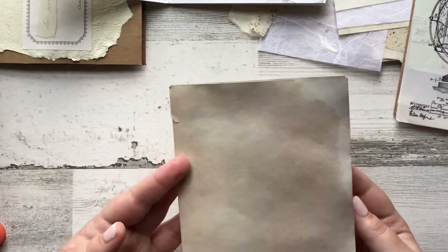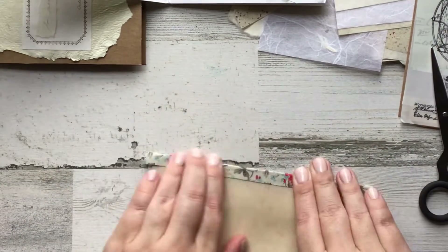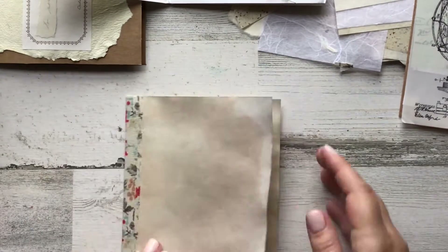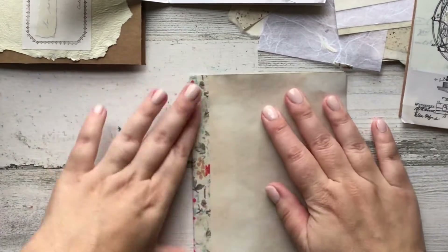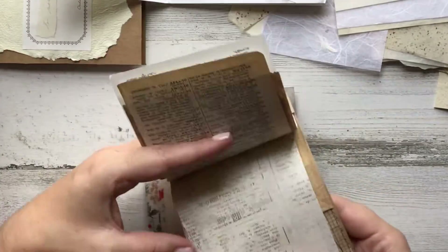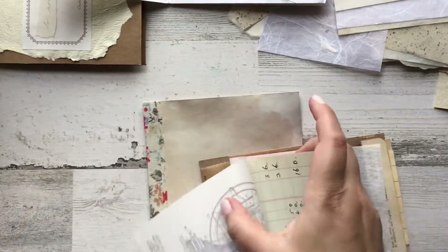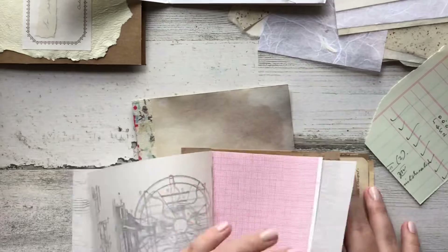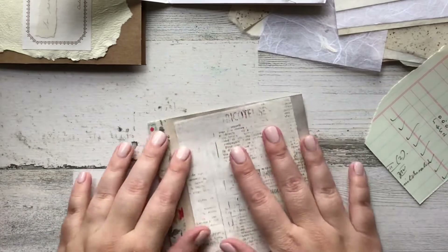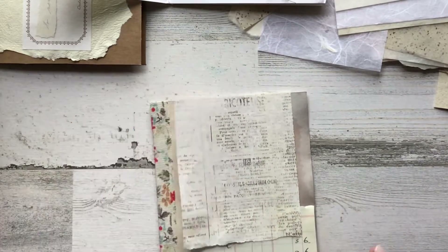This is the card that I hand dyed. I used a regular breakfast tea and then a berry tea to get that altered color. Unfortunately I soaked it and then tried to move it too quickly and the corner ripped, so I put some fabric tape from Tim Holtz down on the corner to try to support that and fix the tear. I really love how this turned out — I used two different teas and soaked them at two different times, and the colors came out really wild.